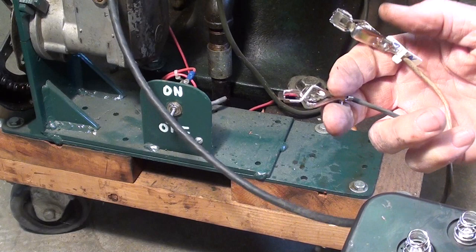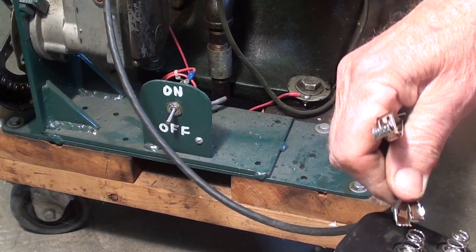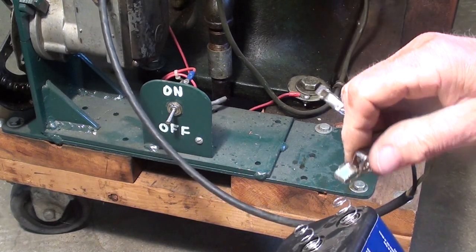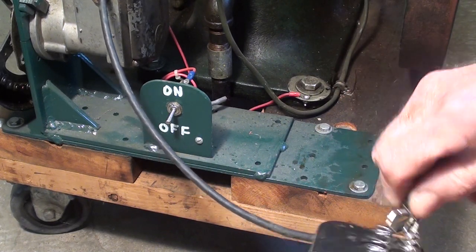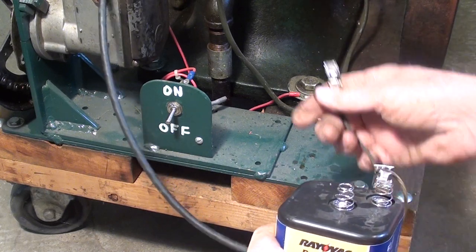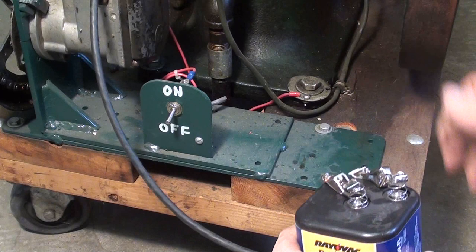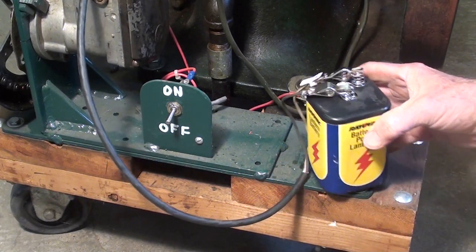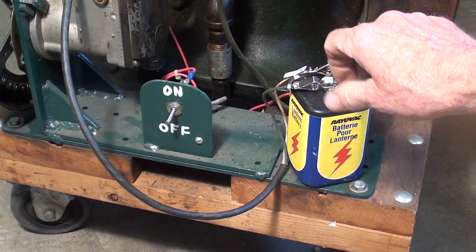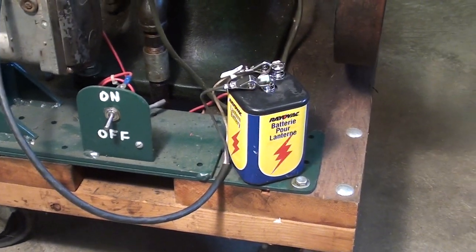When you get old, you get cantankerous and crabby, and you don't like nonsense or political correctness. I would much prefer batteries that had the screw-on terminals, like the dry cells did when I was a boy.